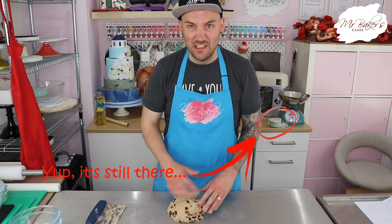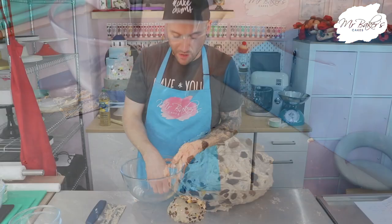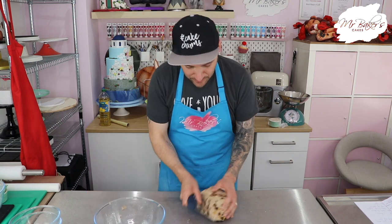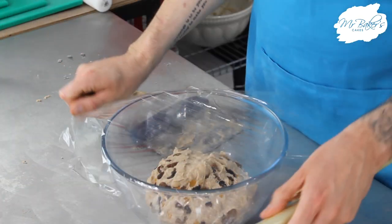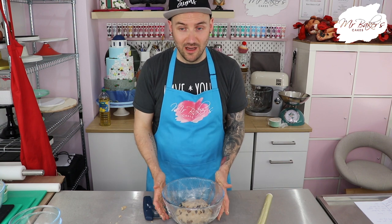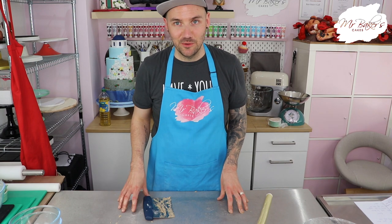Once you feel the fruit is pretty evenly dispersed throughout the whole dough, take another clean large bowl and put a tiny bit of oil in the bottom and spread that around. This will stop the dough sticking while it proves. Proving is when the yeast does its thing and makes the dough rise. Carefully lift your dough up, place it into the bowl, cover it with cling film, and leave it for one hour to prove. If it's a warm day you can leave it on the worktop; in colder weather put it somewhere warm like the airing cupboard. Now is the perfect time to have a good clean up. I'll see you in an hour.